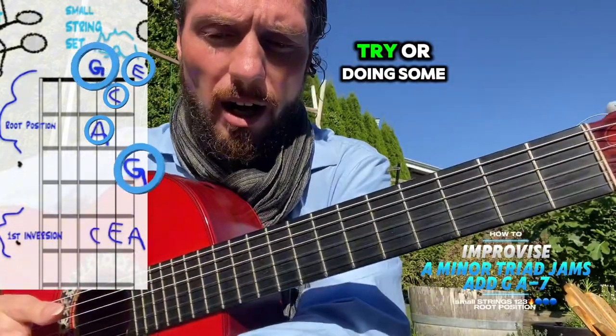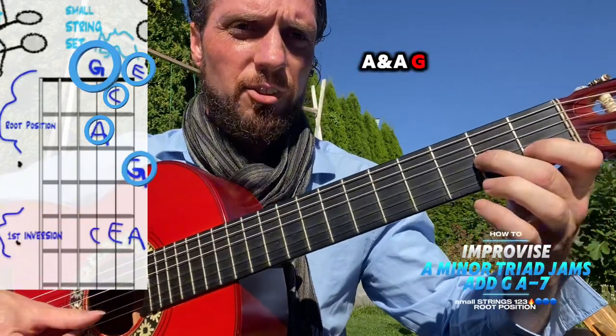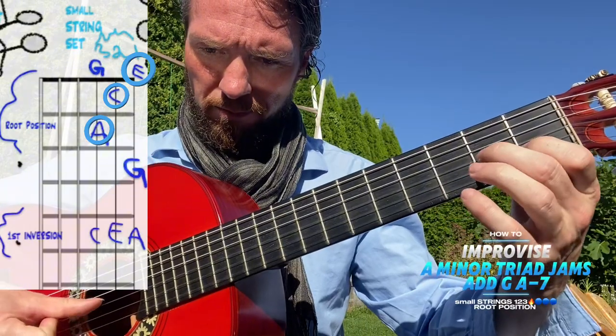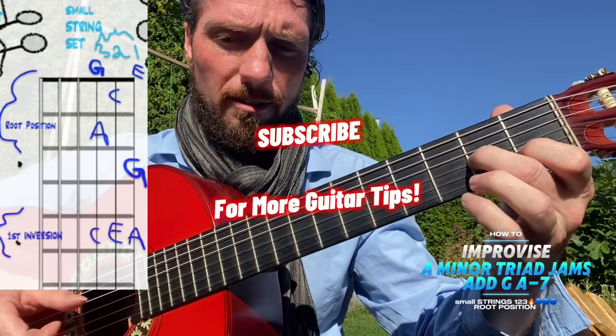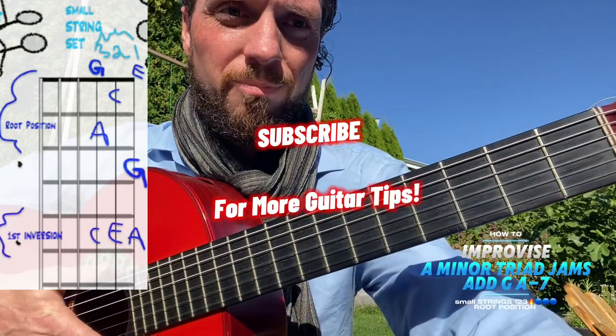Some things you could try are doing some pull-offs — A into the G. Coming back to the triad can sound very resolved, so the A, C, or E notes can sound quite finished. Have fun.